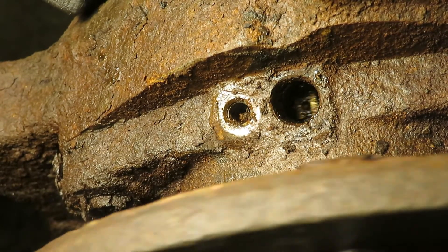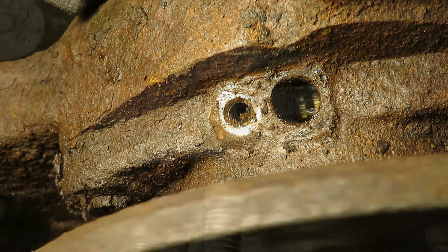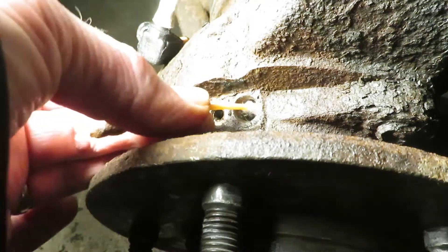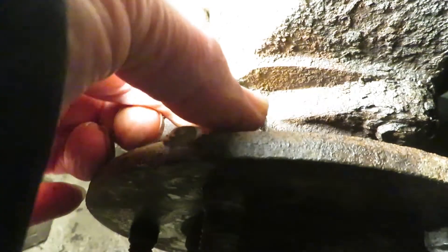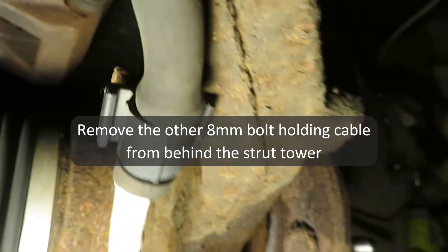I'm inspecting that toothed wheel to make sure there's nothing in there that's going to get in the way of the new sensor. Looks good in there. Just a little bit of housekeeping here, and the last thing holding the dust cover out is an 8mm bolt behind this tower.